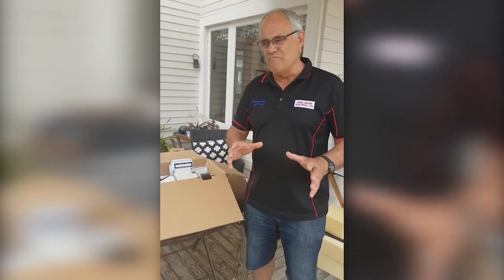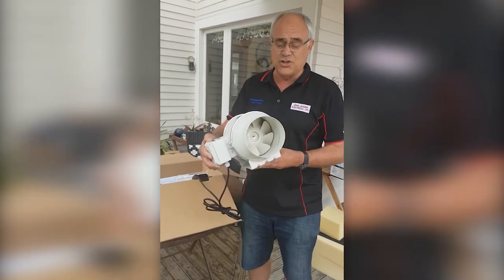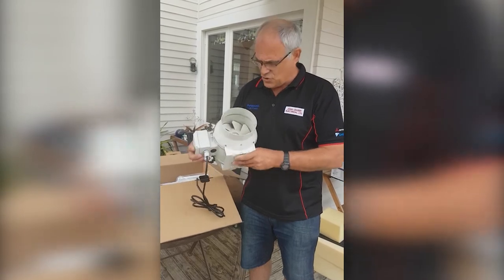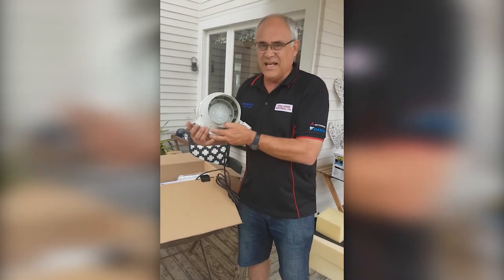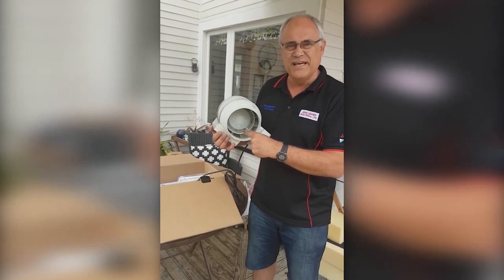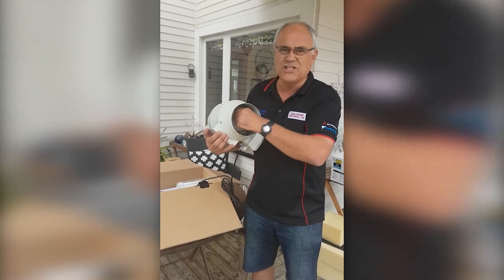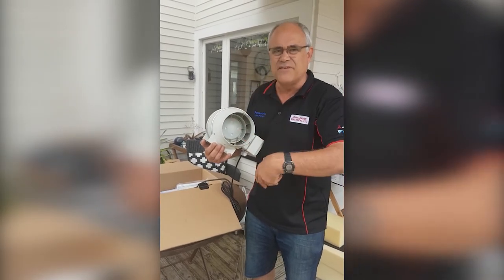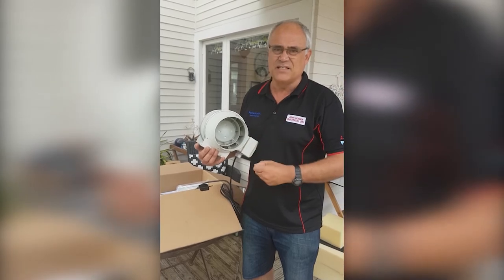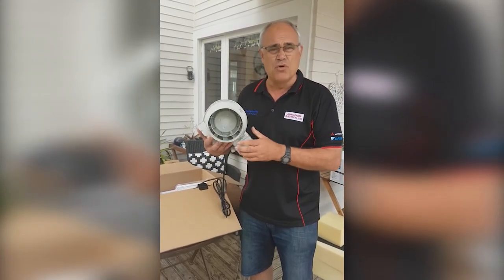This is what the unit looks like — it's a standard 200 millimeter through-the-ceiling fan, but it's got a little trick at this end over here. It's an electronic component that automatically measures the moisture in the air and turns the fan on to full speed. The fan always runs just a little bit to keep a small amount of airflow venting the bathroom and the house, and as soon as there's a decent amount of moisture in there, boom — on it goes.